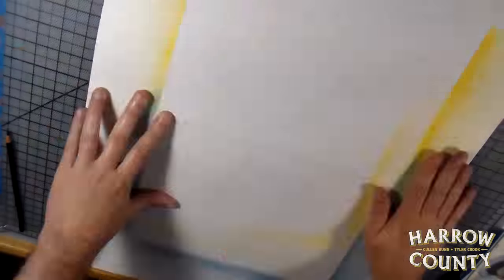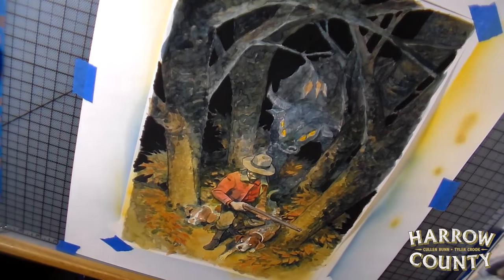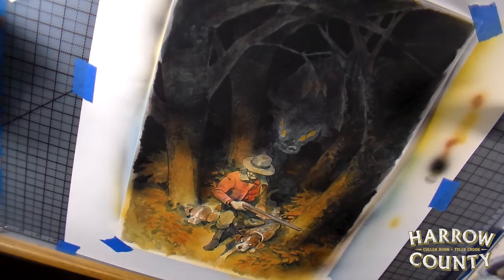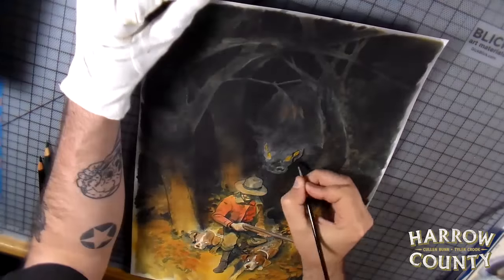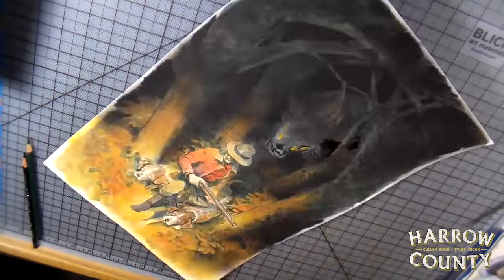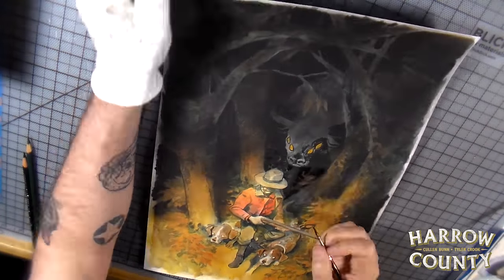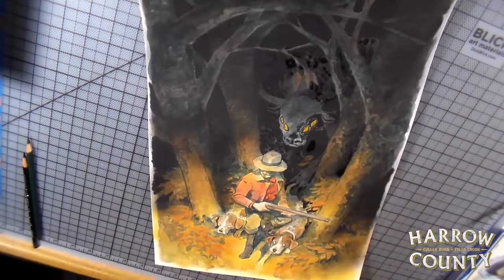I'm getting ready to airbrush some stuff here, so I laid down some paper to protect my drawing table. You can see I really pushed back those blacks and tinted the foreground a little bit more yellow to get that nice vignette feel. I really like the way airbrush adds a glow to the lighting — everything gets really soft and spooky.